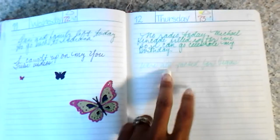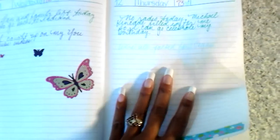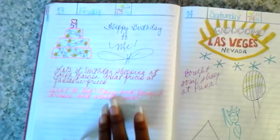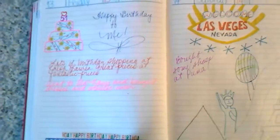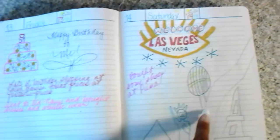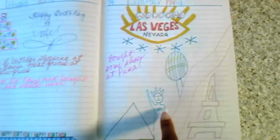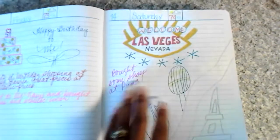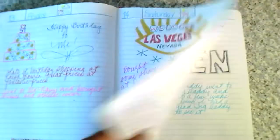We decided to go to Las Vegas for my birthday weekend, so that Thursday I just packed and got us ready. This is my birthday — we're already in Vegas. Here's my poor attempt at drawing the Las Vegas Strip: the Luxor, New York New York, Paris, and the Eiffel Tower. It's not that great, but it's my rendition of Las Vegas and the Strip.